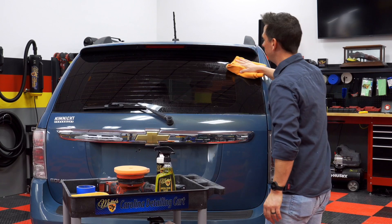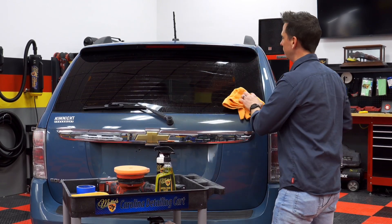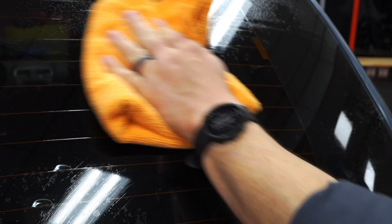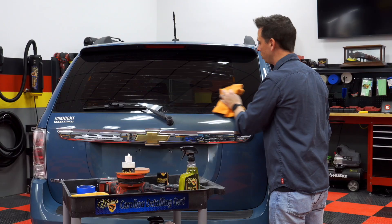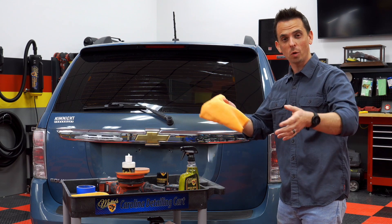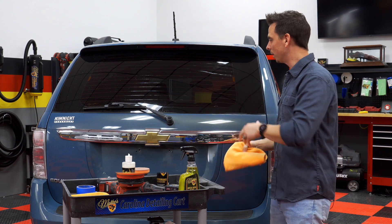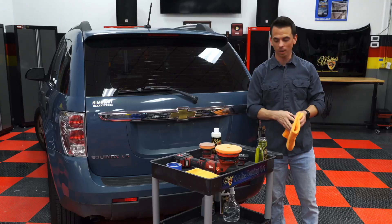I went ahead and removed the topical dirt and grime, and when I wipe with my towel, you can actually see the film and the water spots. When the surface is wet, it amplifies whatever's on the surface, and that's also an easy way to determine if you have water spots. I'd encourage you — once this is over — go out to your garage or driveway, clean your windshield or back glass, and the cleaner will reveal the true condition of the glass.